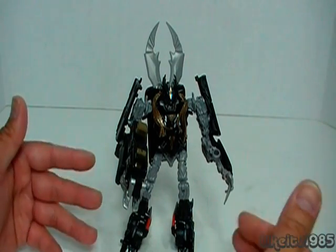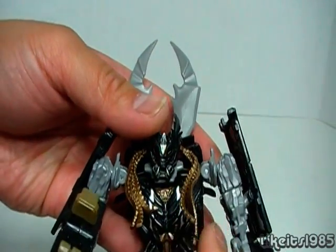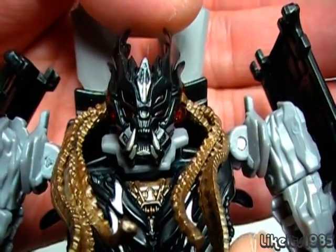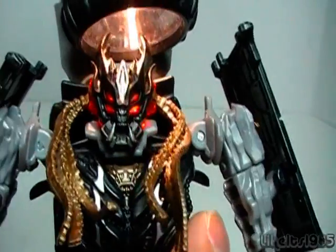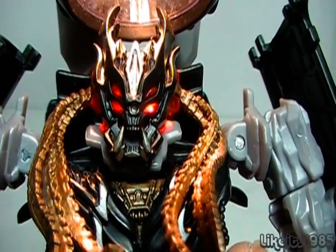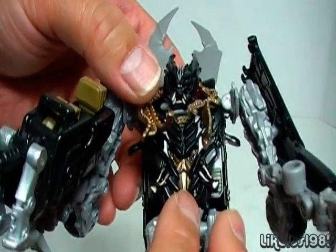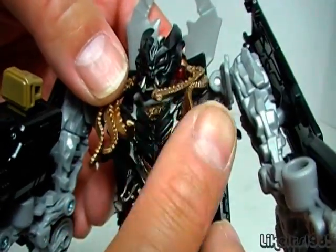One of the selling points of this figure is the head sculpt, with the dreads — the dreads themselves are soft plastic. Take a look at that: very nice head sculpt right there. Incredible amount of detail and a very evil looking head. It does have red light piping. Look at that — fantastic. I would say that makes the figure worth buying alone. Just a fantastic head sculpt, and there's a very nice detail in the chest area as well, with that sort of bronze gold color.